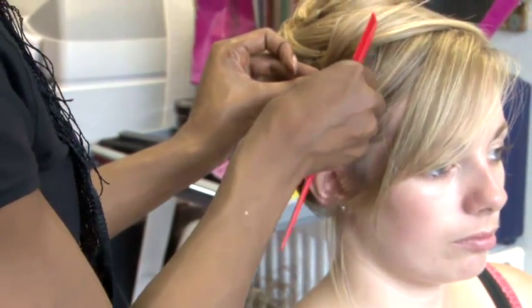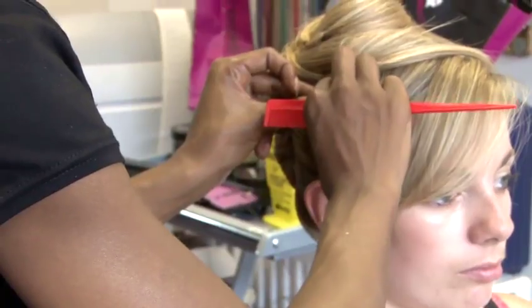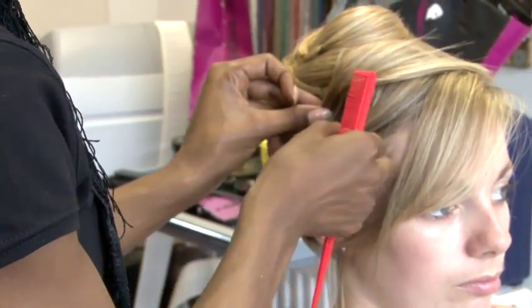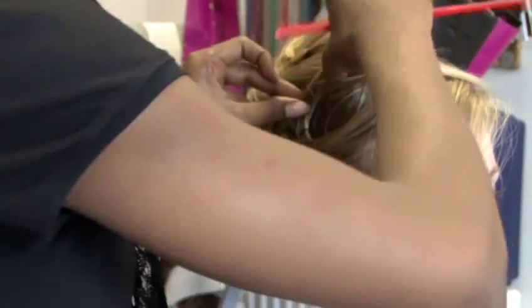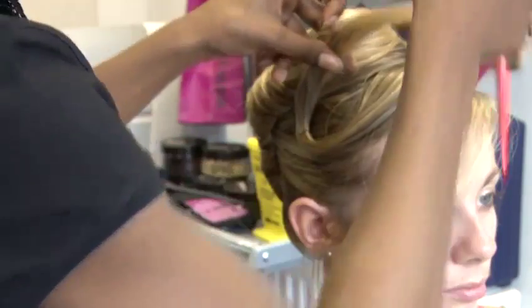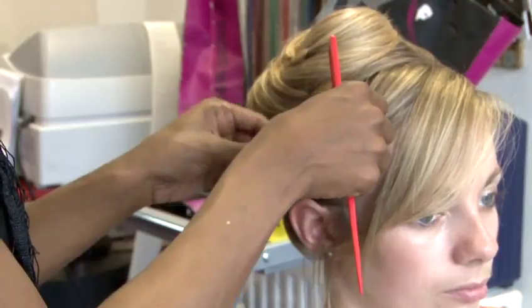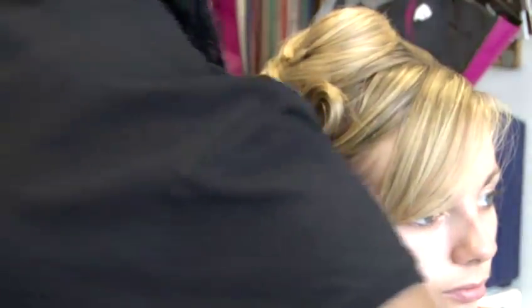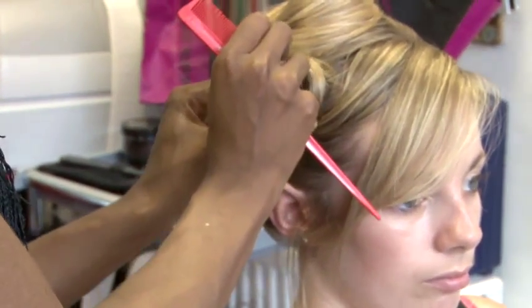For an option of what to do with the front section of the hair or the fringe section, I've just taken it, sprayed some hairspray to make it a little more malleable, and then I'm creating a pin curl and securing it with a hairpin. I'm doing a pin curl because it just continues the whirly shape we're doing to the back and the front of the head.